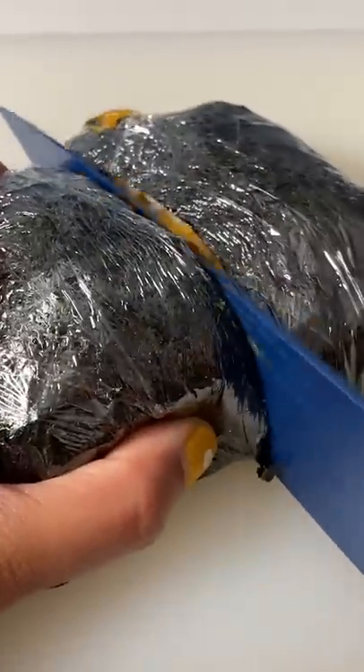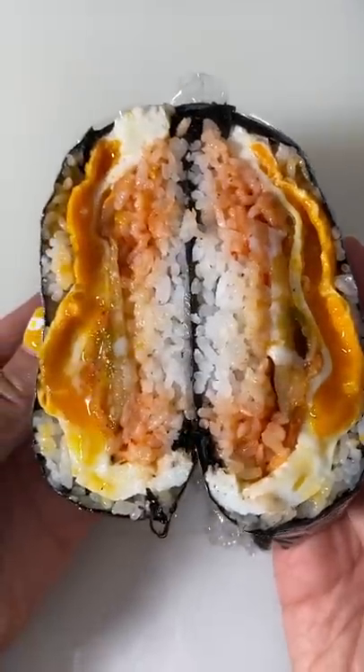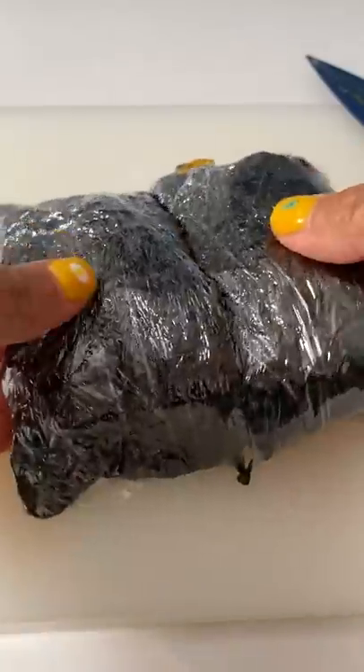This was pretty tasty. I imagine it would be even better with bulgogi inside too. It's basically like the portable version of eating kimchi rice and eggs. What other musubi can we make after this?